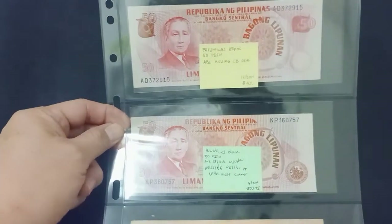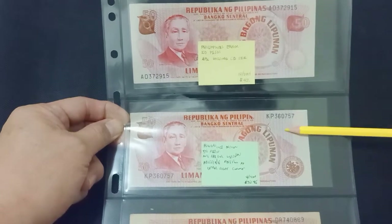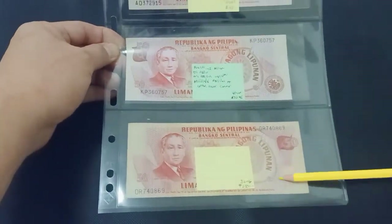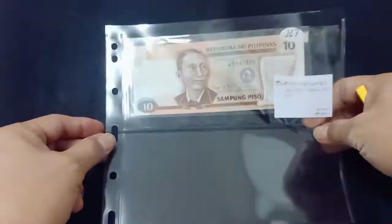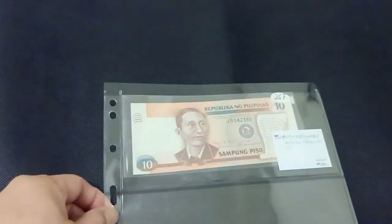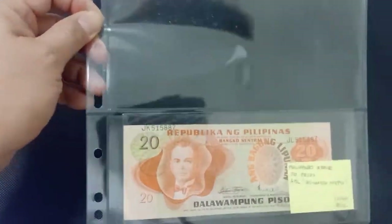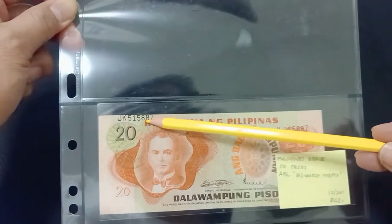Some more 50 pesos Bagong Lipunan errors here. This one has a missing error here, this one also missing, this one is a design error. 10 pesos with no serial numbers, and 20 pesos with serial number printing error.